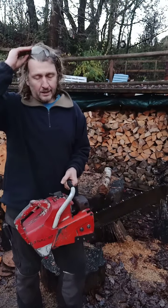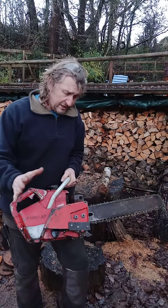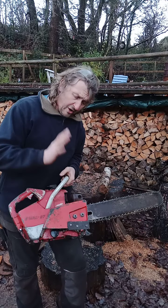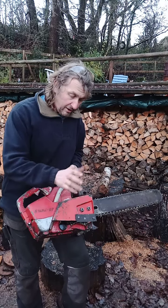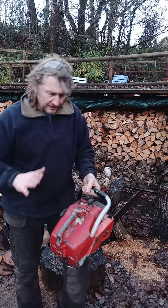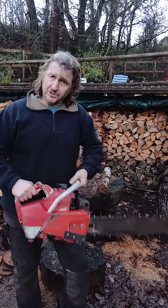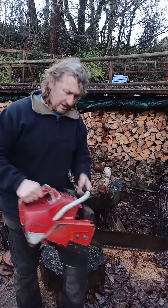Hopefully this could be an amazing restoration project for one of you, if you've got one of these already and you have a problem with the engine, or you have a spare side cover, a nice handle, and you want to do a little bit of paint work. This could be made absolutely beautiful.